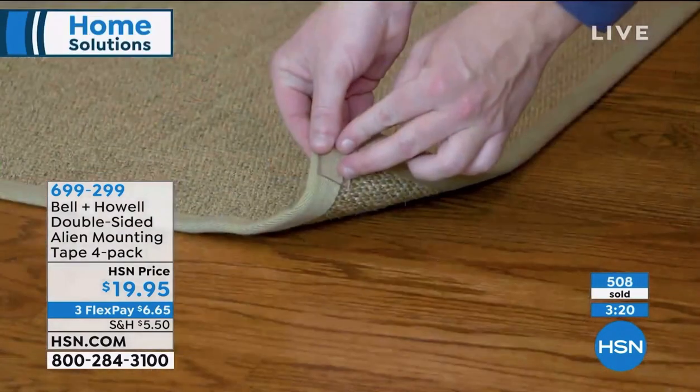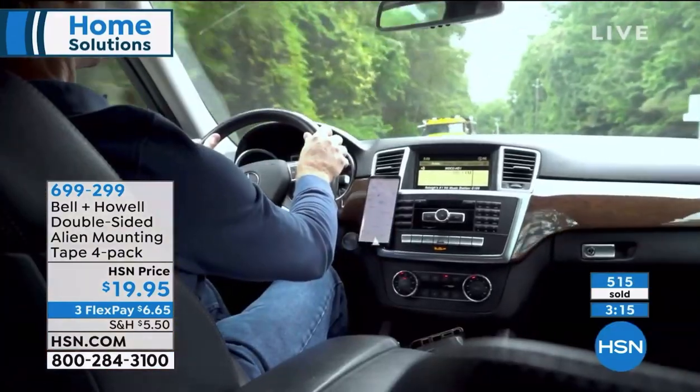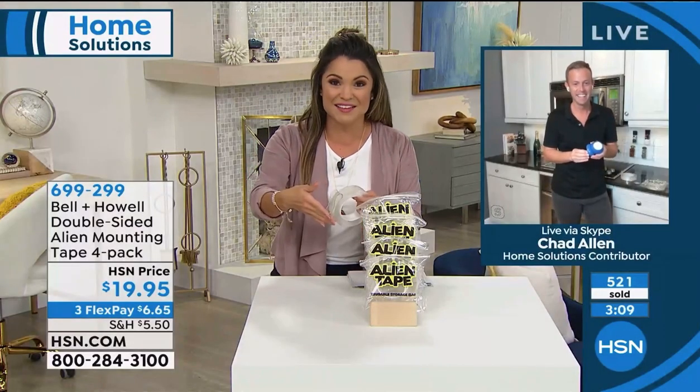You can see over 500 sold already and it's finally back in stock. When I say that, Chad and I spoke before the show and he said it just came in a couple hours ago and we're putting it into the show. That's how quickly this has been selling.